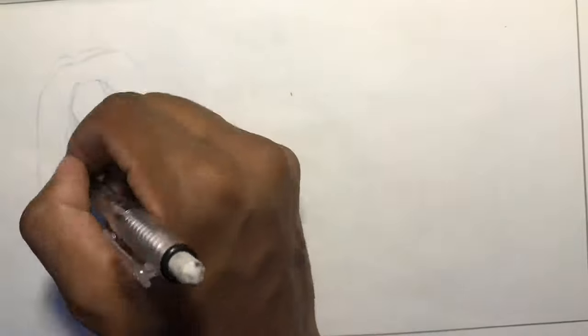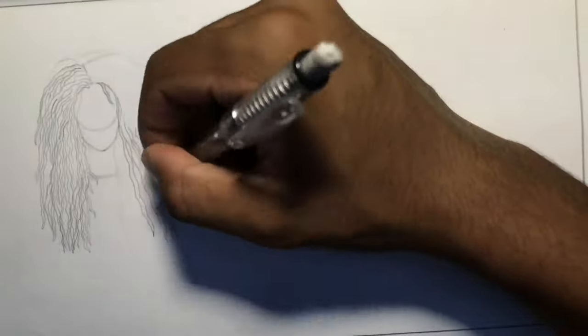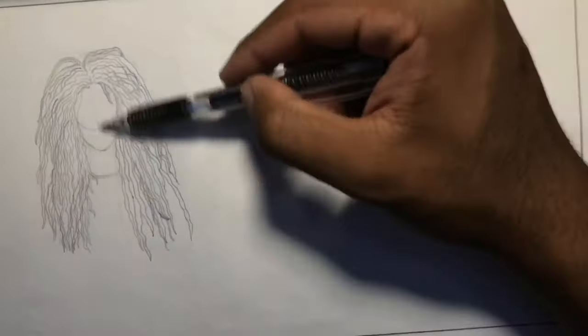What's up, you guys, it's King. On my last hair tutorial I said if you guys got that video to 10 likes I'd make another one with more hair types, so here you go.